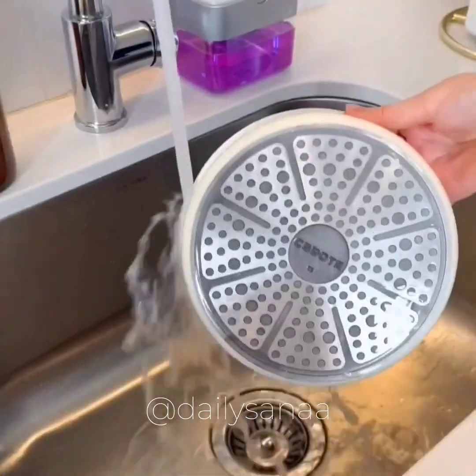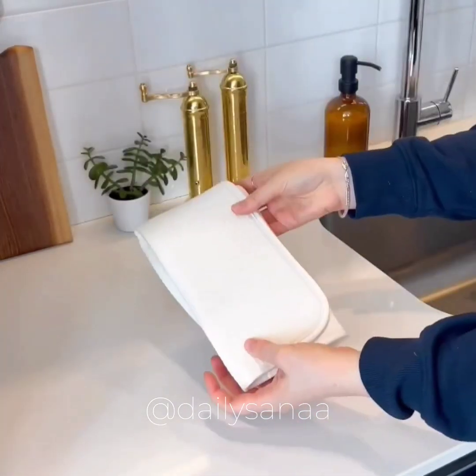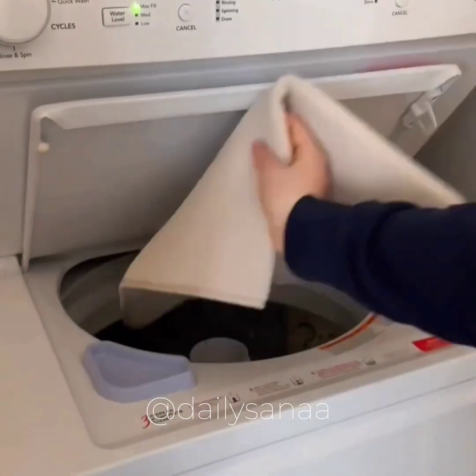This absorbent dish mat is perfect for when I need to hand wash a few dishes, and I love that after it dries a bit I can fold it up and put it away. It also comes in a larger size if you have more dishes to dry, and both are machine washable.